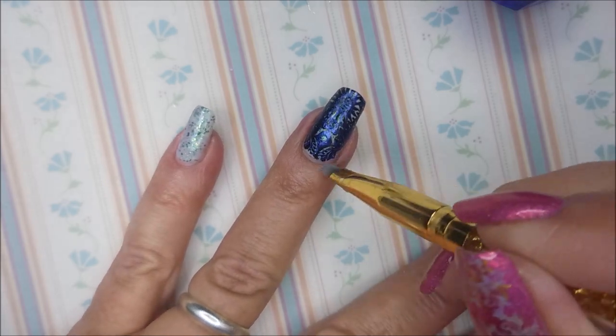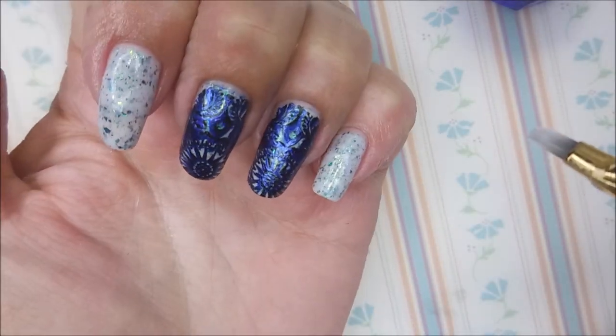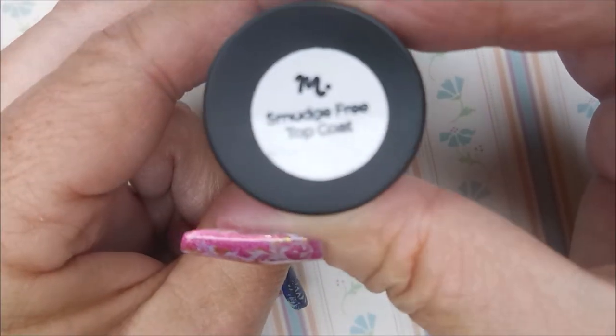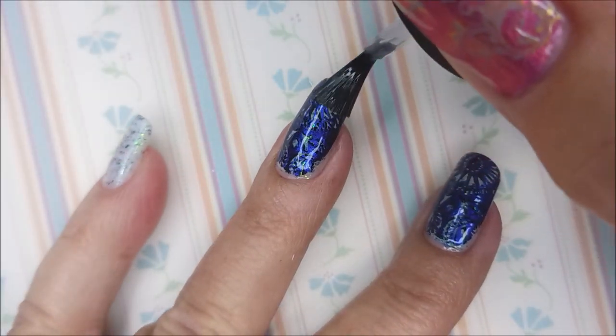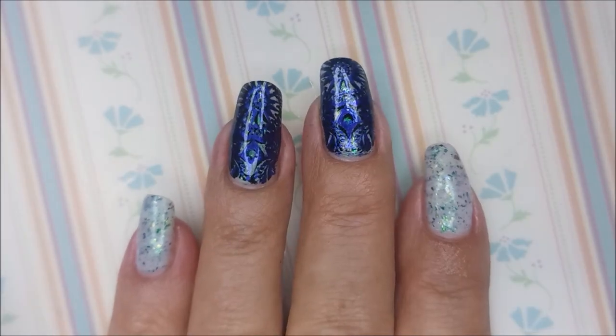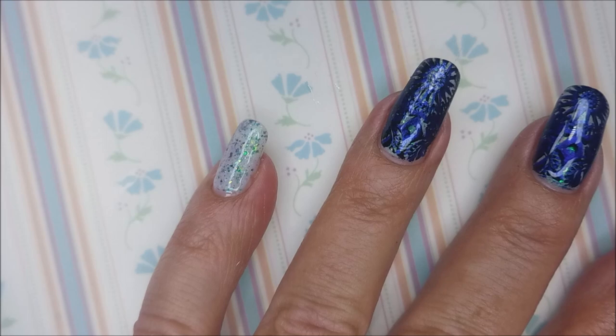I really did like this — I thought it was pretty cool. Checking underneath. I'm going to top it with the Mannyology Smudge-Free Top Coat. Love, love this stuff. It's so cool.